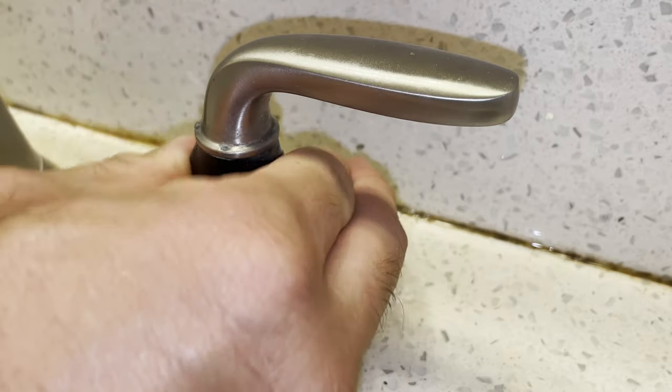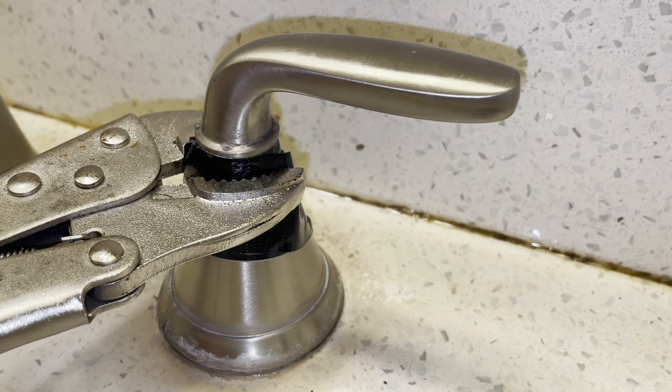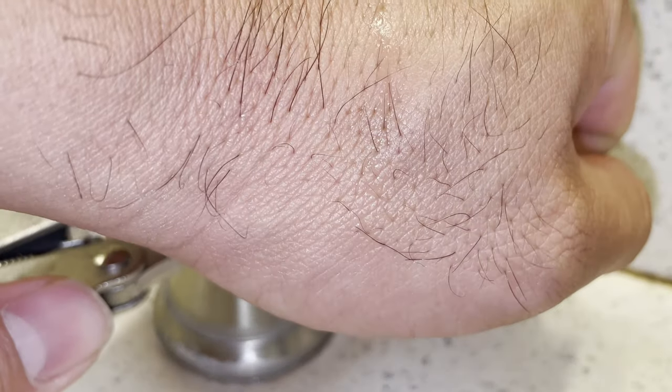If you replace the handle early on, when it's just starting to get difficult to turn, you'll be able to remove it with your bare hands. The handle is so tight my right hand doesn't have enough leverage to rotate it. If your handle has some movement, try spraying some WD-40 on the gap between the base and the handle and wiggling it back and forth until it loosens up.